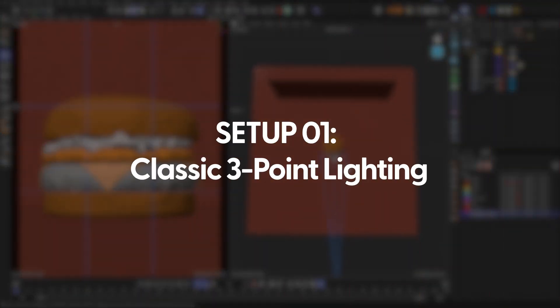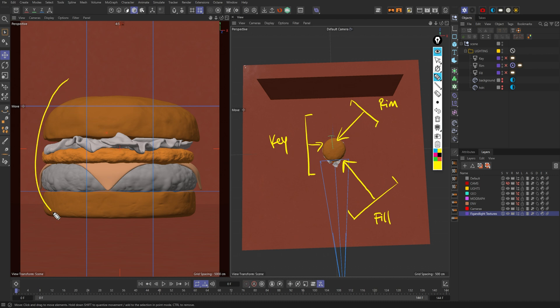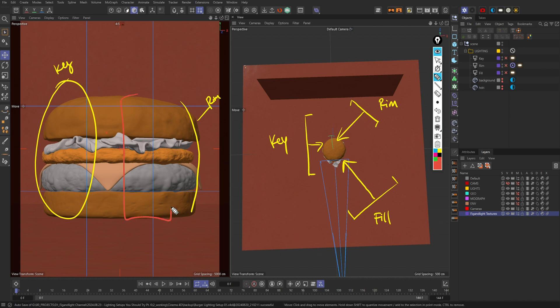Let me give you an overview of what we're going to be doing here for the lighting setup. The first light is a key light right about here, then for the next light we're going to have a rim right about here, and then the last light will be a fill which will be right about here. The key light is pretty much going to hit right here, the rim light is going to be right about here, and the fill light will be a different color and will pretty much fill in a dark shadow right about here.